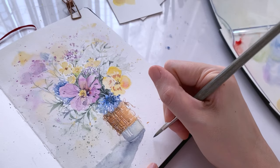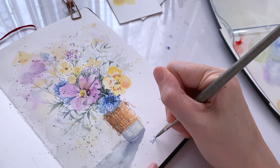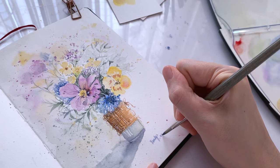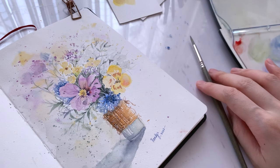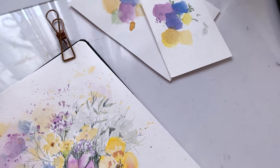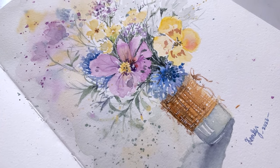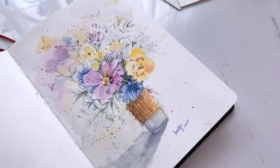Finally, for the last tip: have fun and embrace imperfection. Creating loose florals is all about expressing the essence of the flowers rather than capturing every detail. Don't be afraid to embrace imperfection and have fun with your painting. I'll see you in the next video!